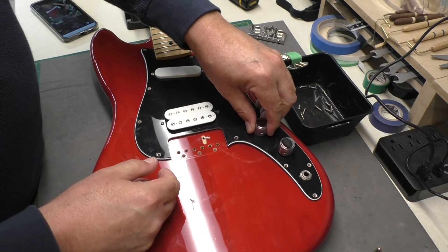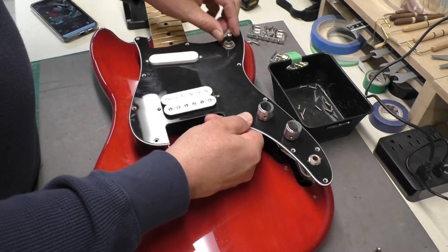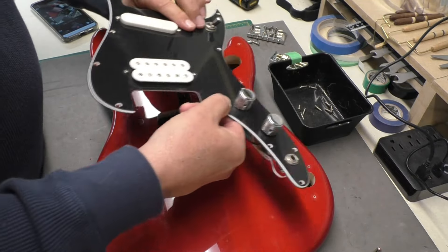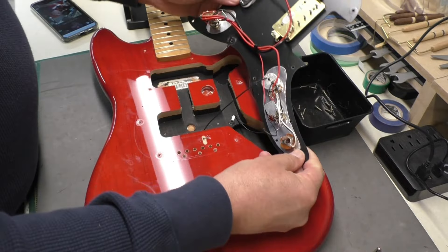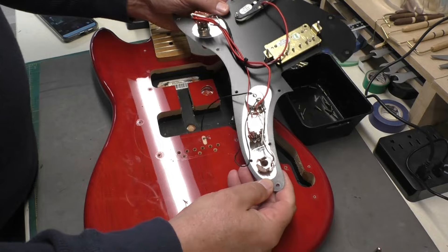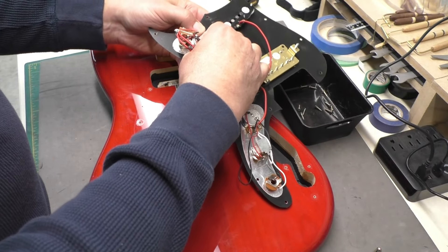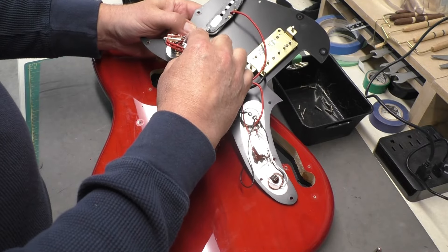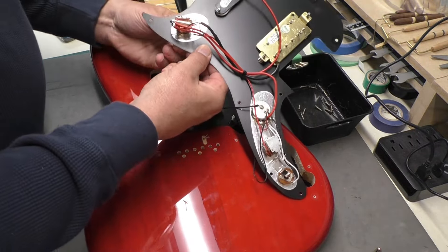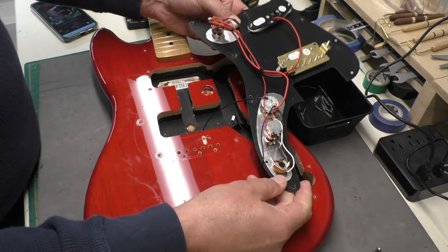I've got all the screws out — sometimes I miss one. The owner did mention he thought he had an issue with this switch, maybe intermittently not working. I'll check all the solder connections — everything looks good. It's pretty tight in there, so I'll tighten it up and clean it with a little contact cleaner.